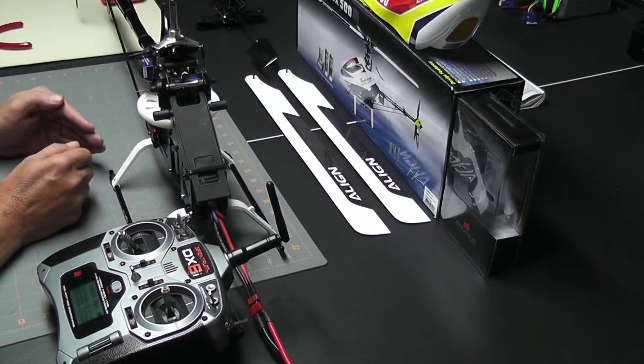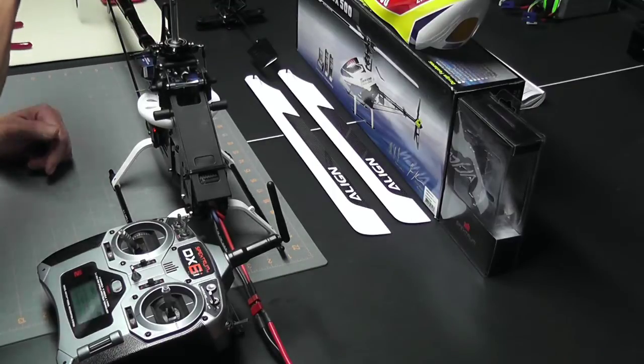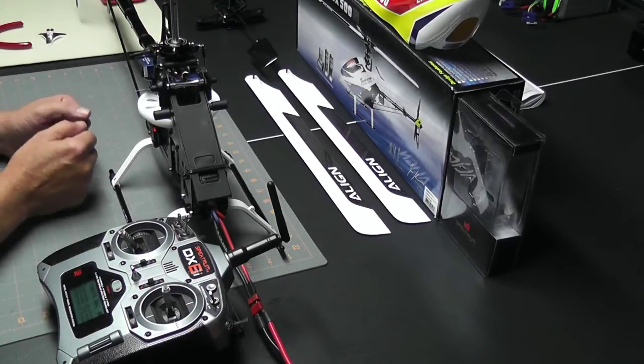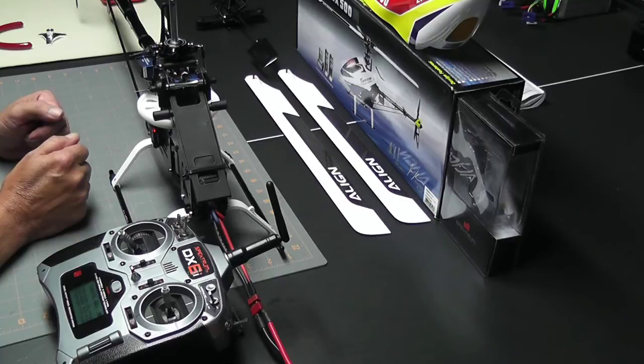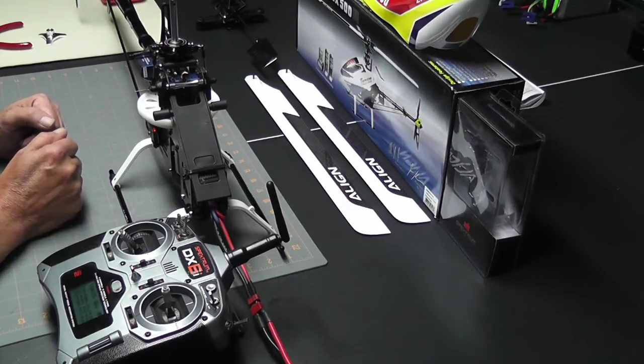If I would have had to make any changes to the low stick leveling, I would have adjusted the travel adjust for the correct servo, making sure that I was in the low travel adjust setting. Now that we're done, I can go ahead and install the head and continue on with the setup. This looks like a good place to take a break — thanks for watching, check for the next video where we continue working our way up the head, and happy flying friends.